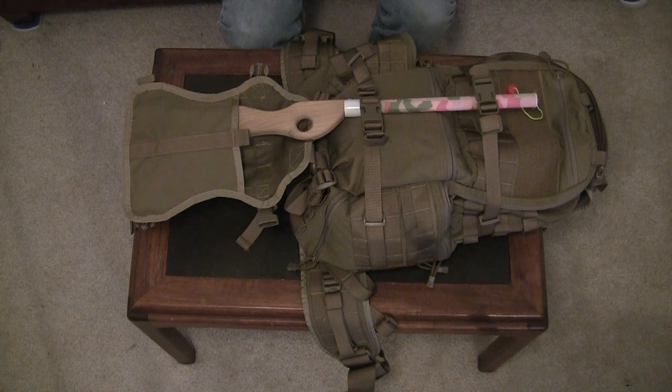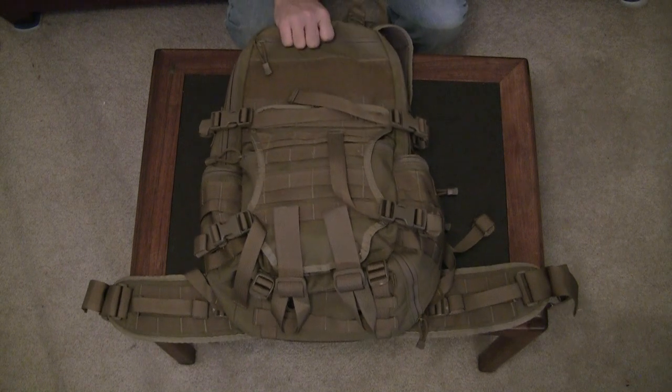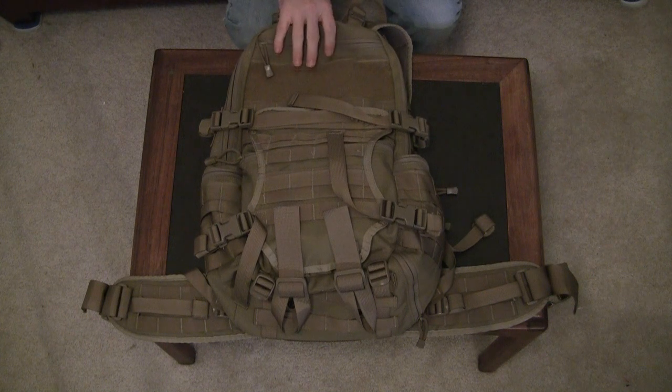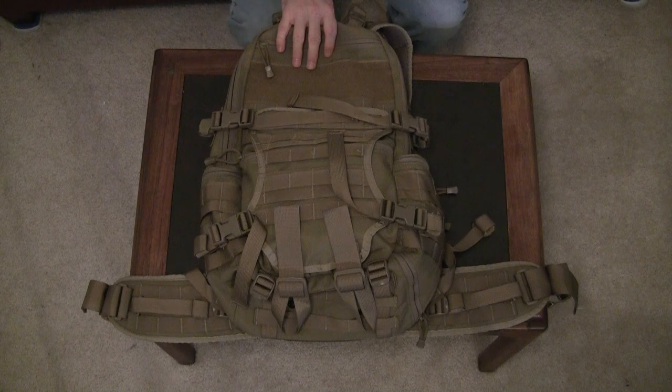That concludes my review of the Triple Alt Designs Fast Pack EDC. I like the numerous features and flexibility of this bag — it's very well constructed, rides well on my back, and I can put a fair amount of gear in it. I tend to use it as a two-to-three-day bag or a medium-distance get-home bag. Hopefully this review was helpful in showing you the size of the bag and its different features. If you have any questions, please submit them as comments, and as always, please subscribe. Thank you.